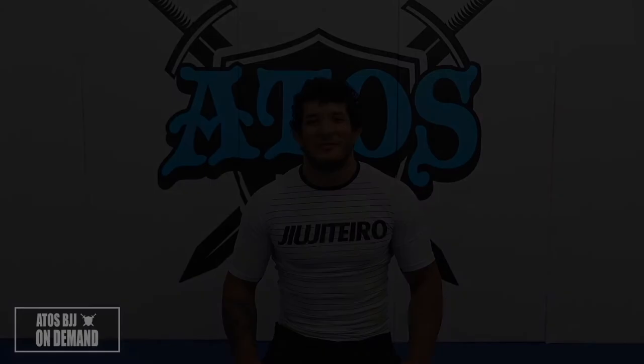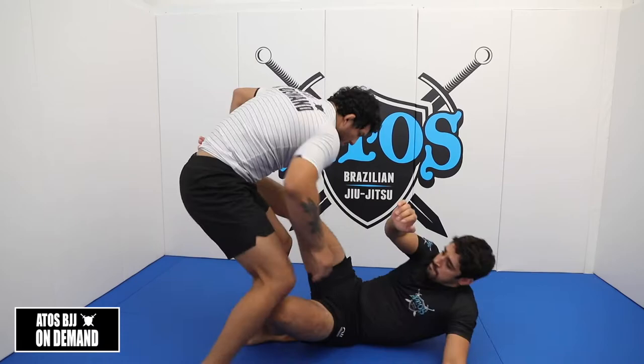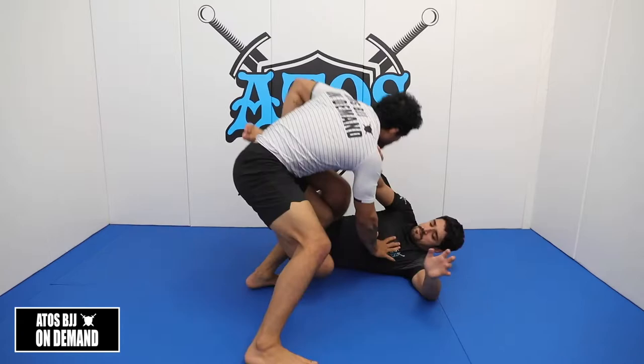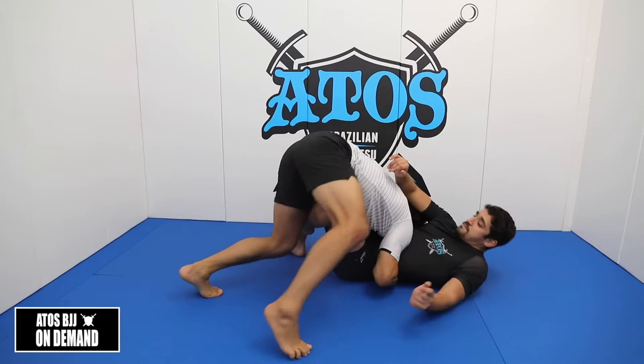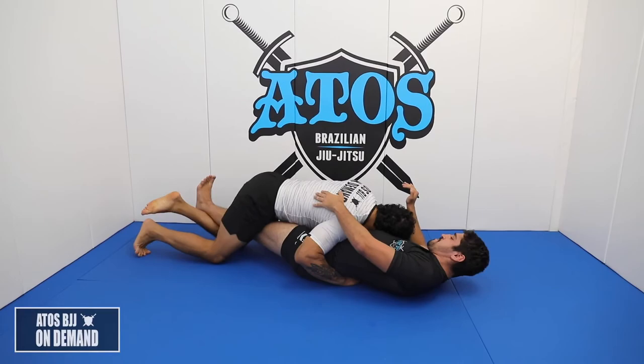Hey, what's up everybody, this is Lucas Barbosa, the Hulk. I'm going to show you one of my favorite passes — it's a body lock system I have built. I've been using this in my latest fight. This is a way to dominate your opponent's guard and also a great way to apply pressure passes in no-gi. I'll show you my secret on how to pass different types of guard using the body lock. Let's learn how to smash like the Hulk.